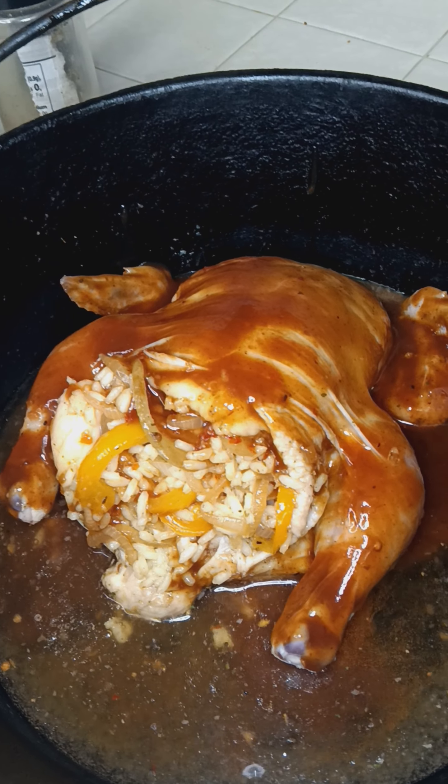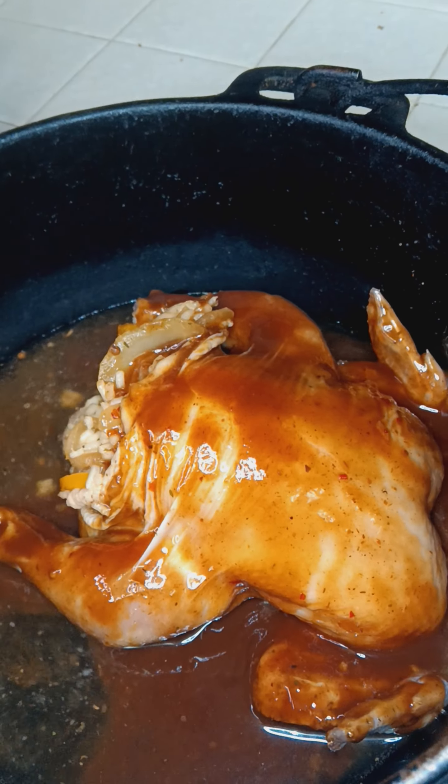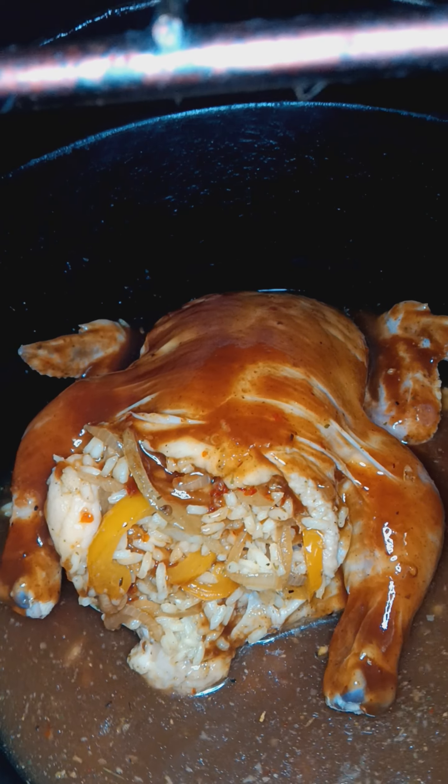Stuffed Cornish hen, rosemary rice, onions and peppers. Add a little bit of beer. Thank you.